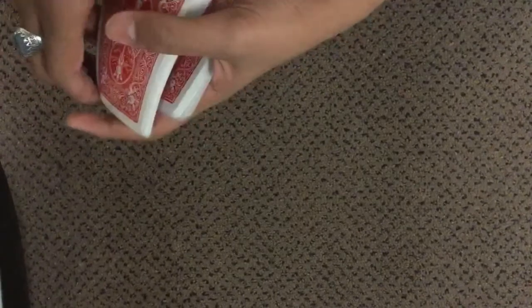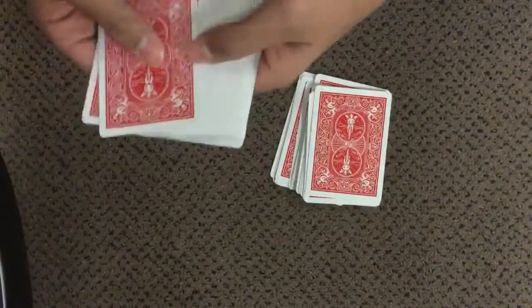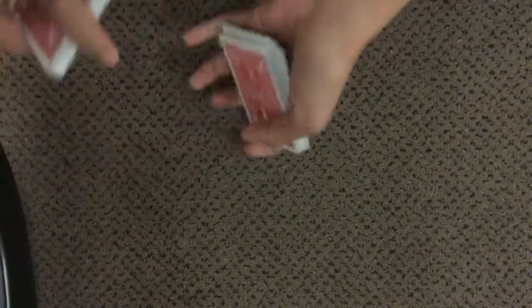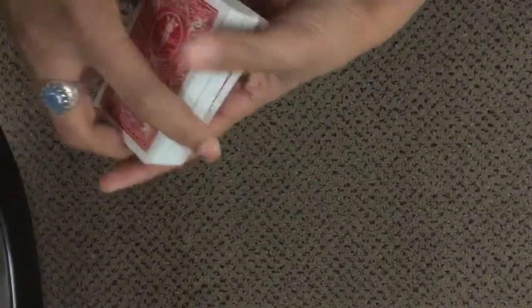You can probably get double backers from Amazon or eBay. I got mine from Amazon for about five bucks — pretty cheap. I got an entire deck of them, took 26 of those and 26 random normal cards, and put them together.